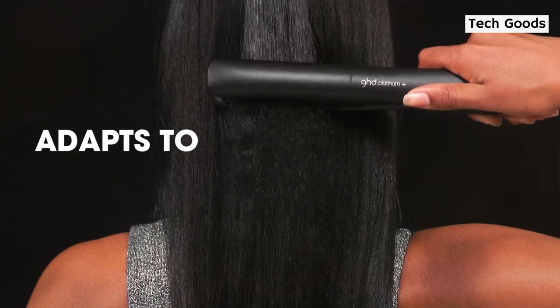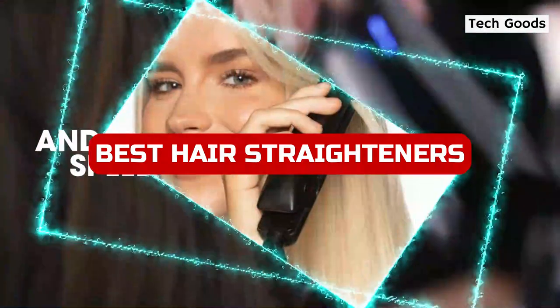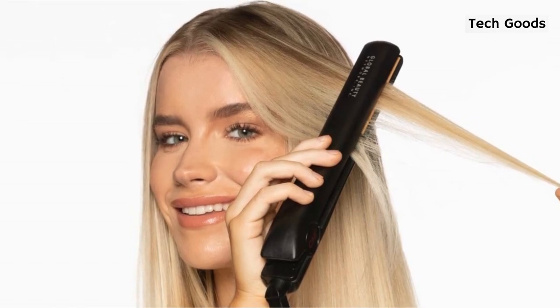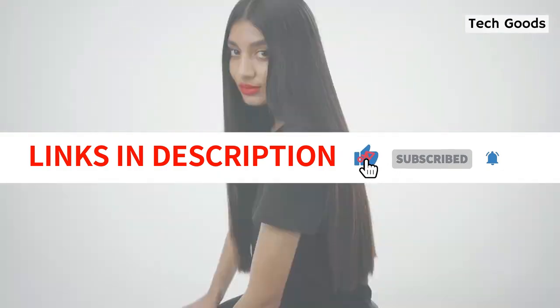Look no further than our video if you're looking for the best hair straighteners in 2023. We'll demonstrate how to locate the ideal tool for your hair type and style so you may achieve gorgeous, healthy hair at a reasonable price. We have included links in the description box. Let's get started.